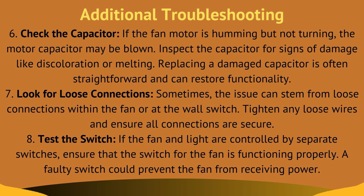Fix eight, test the switch. If the fan and light are controlled by separate switches, ensure that the switch for the fan is functioning properly. A faulty switch could prevent the fan from receiving power.